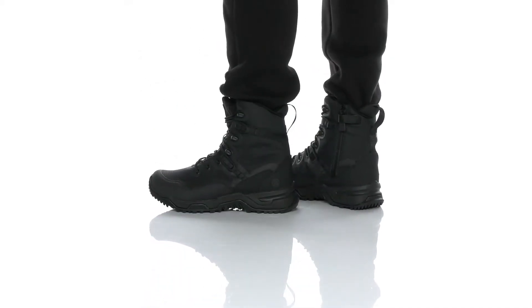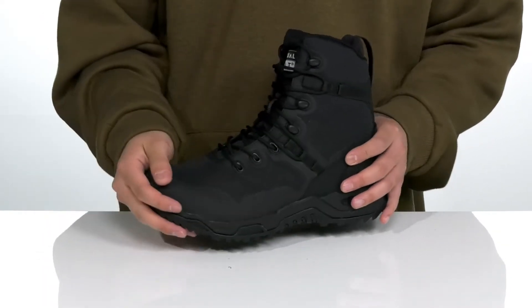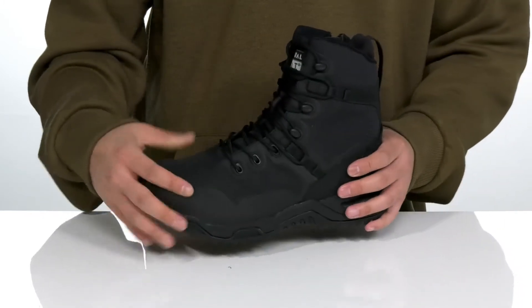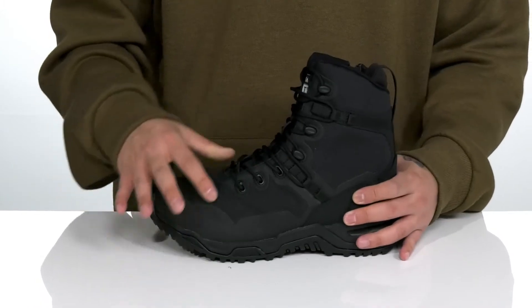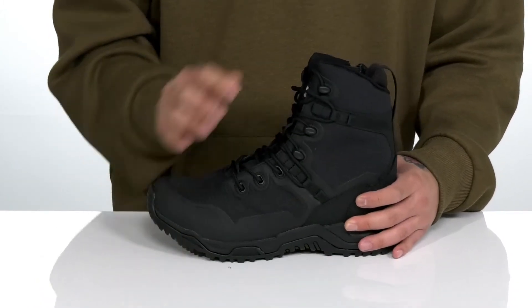The Alpha Fury 8-inch side zip from Original Swat is a fantastic tactical boot made with a durable and breathable synthetic upper. You've also got abrasion resistant materials located at the toe and heel with a seamless design at the toe for added protection and durability. A unique lace-up design goes all the way up for a secure fit with gusseting on the tongue to keep out debris.